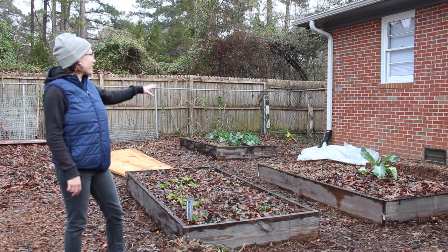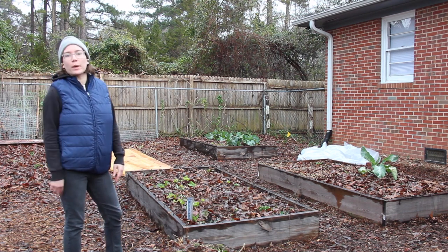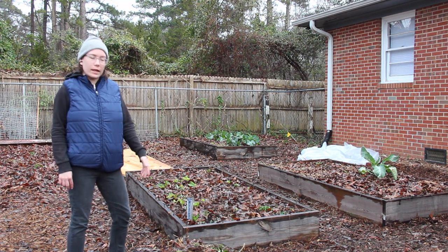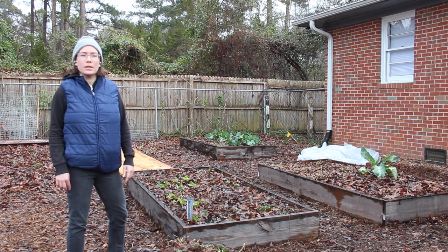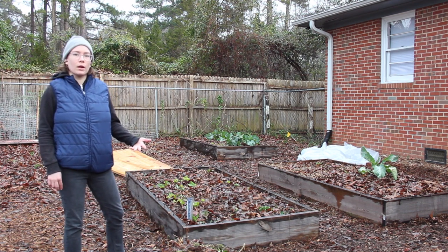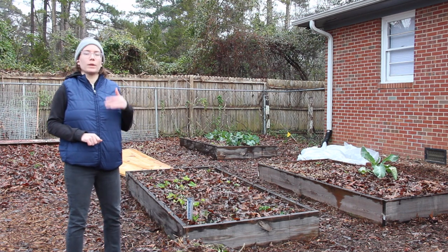I do have some sheet plastic over there from a low tunnel I attempted, but it really wasn't necessary, which was good for me actually because that's too much work. So we have been growing all these crops without cover all winter. The temperatures have only gotten down to 20 a handful of times, and that's pretty normal for our area in Central North Carolina. So it's been really easy to keep growing things like salad crops, cooking greens, and some brassicas over the autumn and winter months.